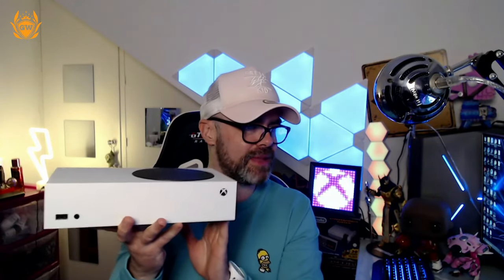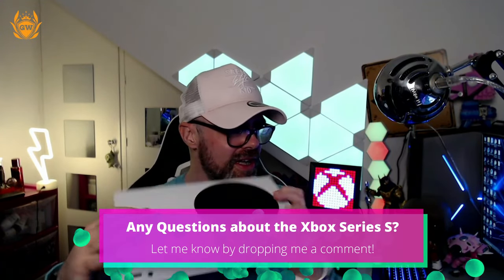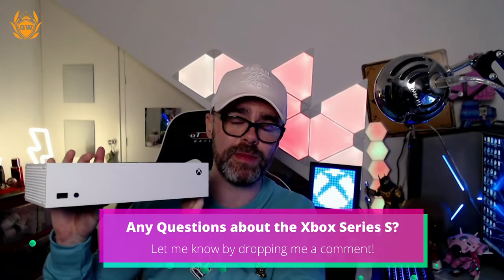I'm really hyped, I love this. I cannot believe how small it is — it's an absolutely fantastic looking machine. Any questions about this? Let me know down below in the comments and I'll try and answer them.